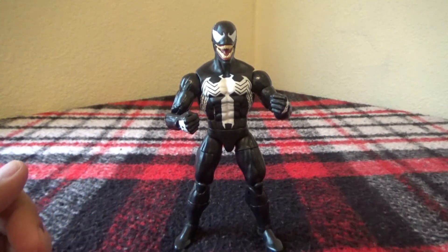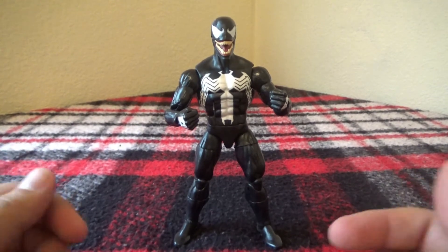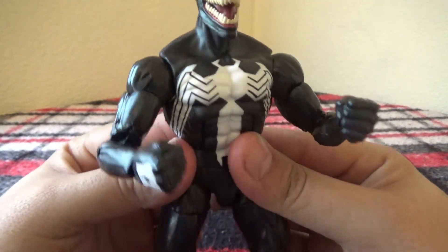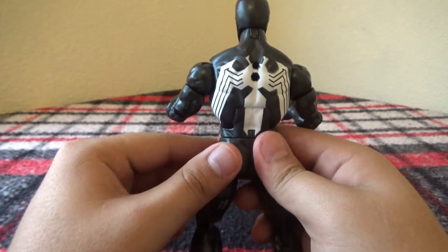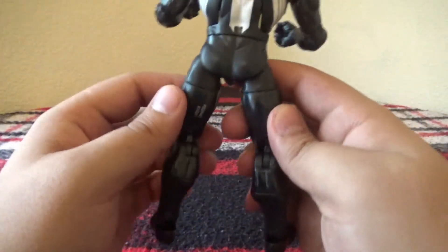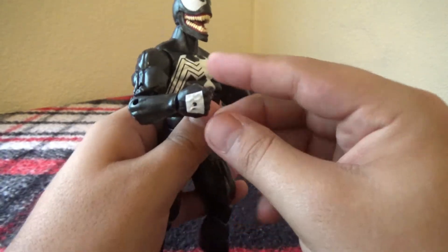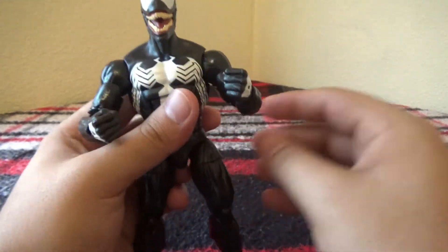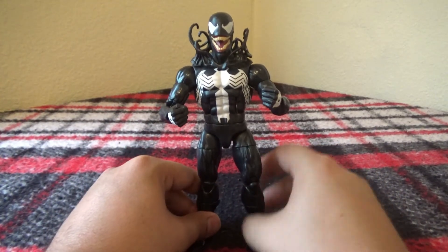Here we go — got Venom. Took off the tendril thing and replaced his head with the actual Venom head, because I think it looks so much better like this. Nice white spider emblem on his chest. There's the legs, nice and muscular. There's the Venom butt. Got peg holes at the bottom, and the nice little white squares on the back of his hands. Here he is with the tendrils around his head with the Venom head.